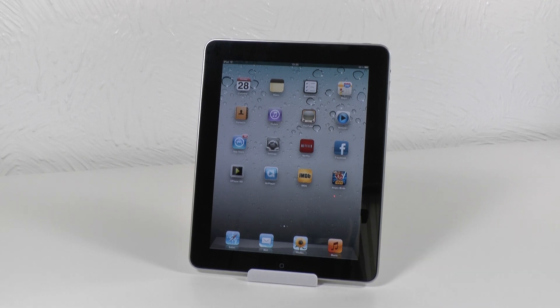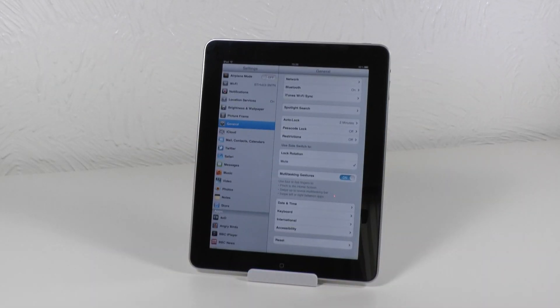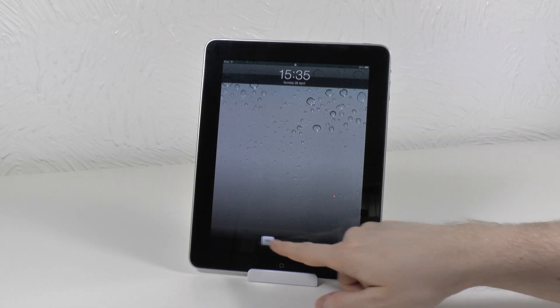An extra little benefit from using multitasking gestures is if you're in an application you can actually use four fingers to swipe sideways to switch between your applications. If your iPad is asleep you don't need to use the home button there either — you can just use the power button to wake it.